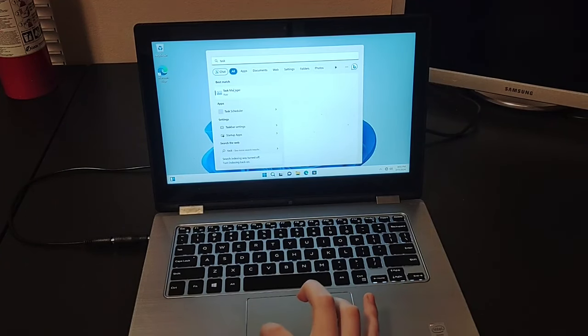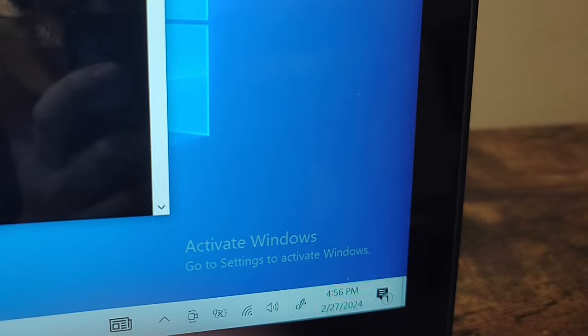When I first got this computer, it was running Windows 11, which I had pre-installed on there. But I decided to do a fresh installation of Windows 10 instead. The installation went well and it recognized the product key; however, when I connected to the internet, it no longer accepted the product key.